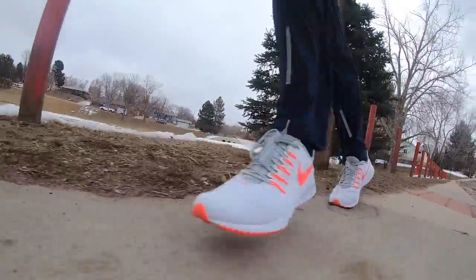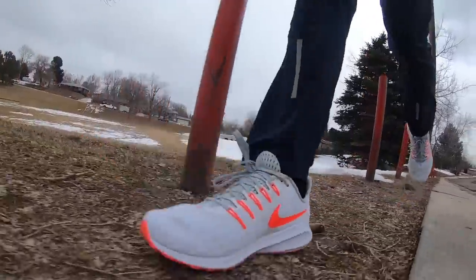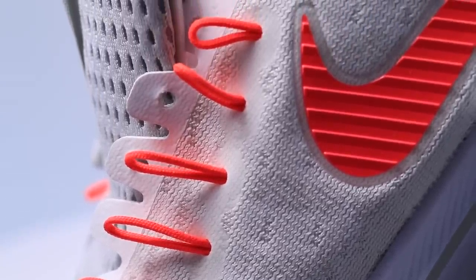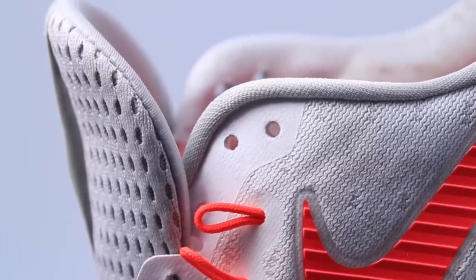I actually injured the top of my foot lacing up in this shoe because I like that lockdown feel. Well, today I laced up pretty tight and it was amazing. It's a taller tongue and it has a little more padding.